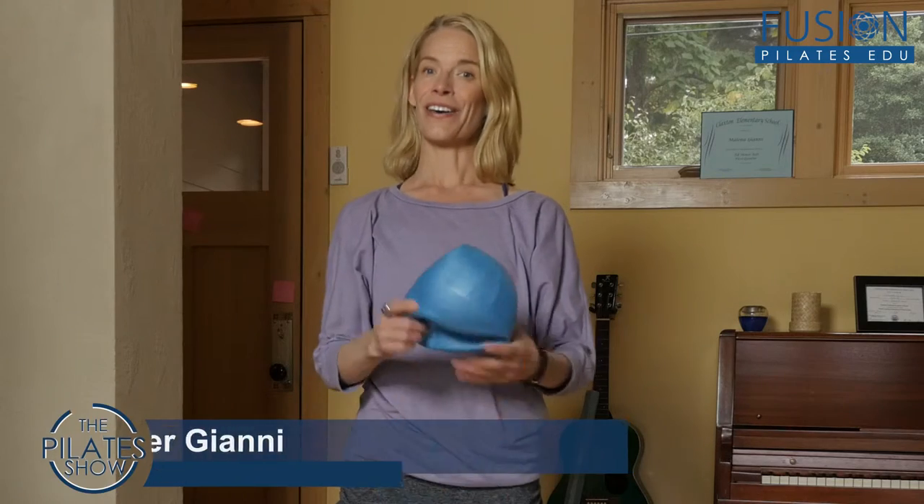Welcome to the Pilates Show Mondays Outside the Pilates Studio, where we bring our Pilates brain and body into the real world. I'm your host Jennifer Gianni, and today we're talking about releasing the head and the pelvis.